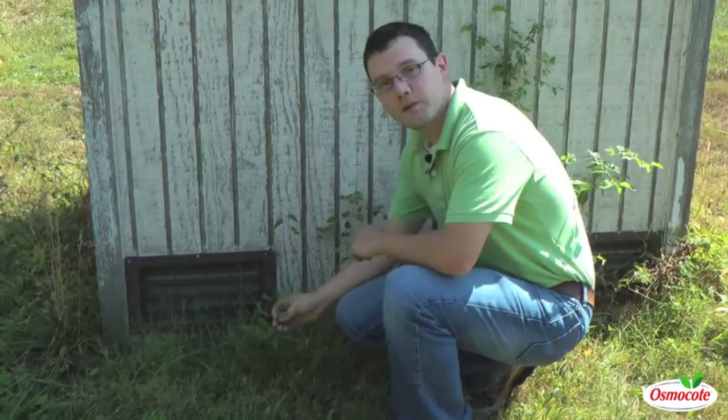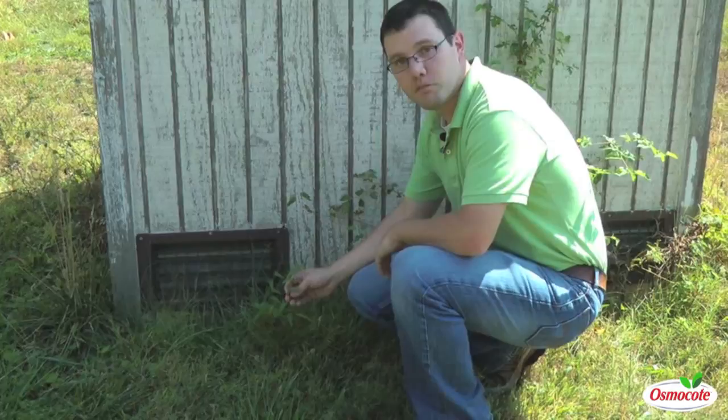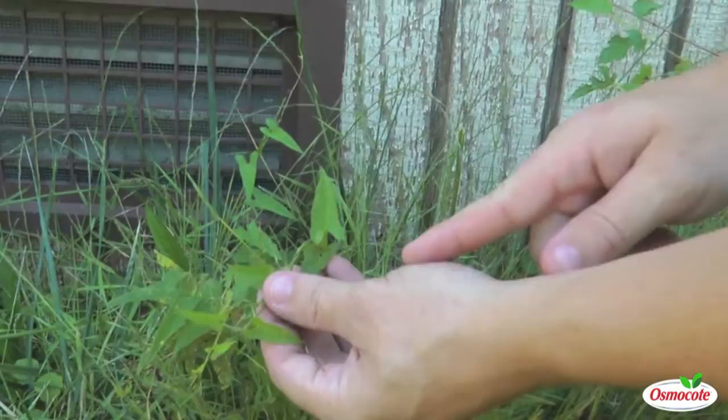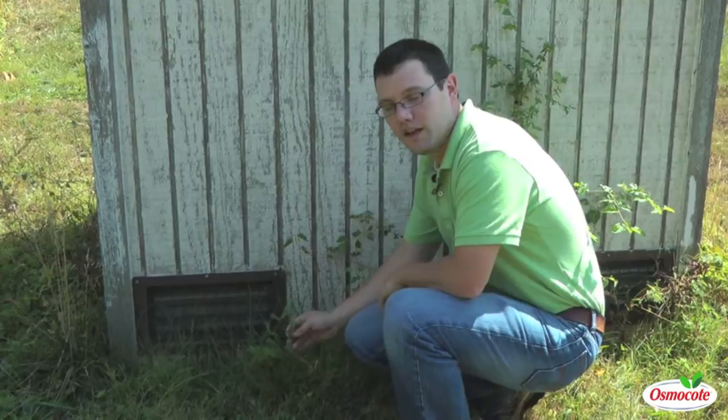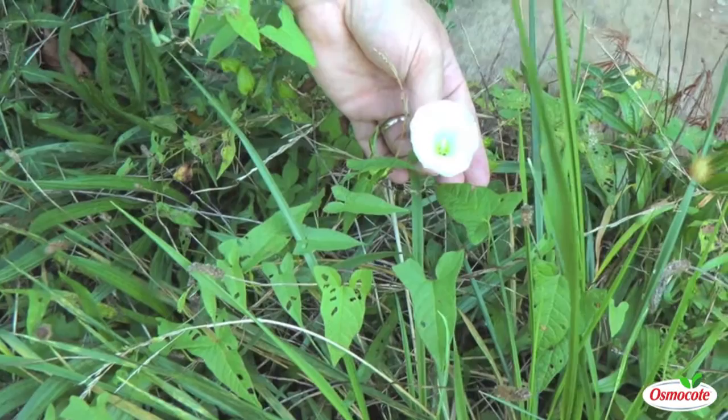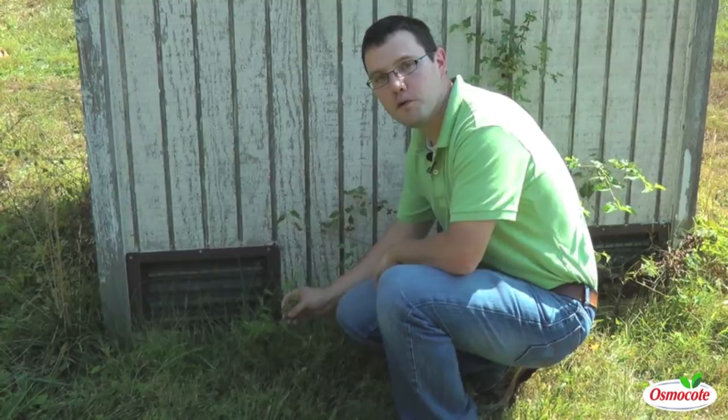While this one looks very similar to the morning glories I just described, this is a different plant altogether. It's still in the morning glory family. However, the leaves are longer, they're more arrowhead-shaped, and they come to a very sharp point in the back. This is called hedge-bindweed. Hedge-bindweed is a perennial, and it can develop very strong, very deep tap roots. Getting rid of this out of your garden will require you to remove that very large tap root, or kill it with a systemic herbicide like glyphosate.